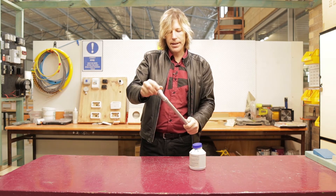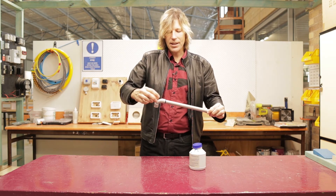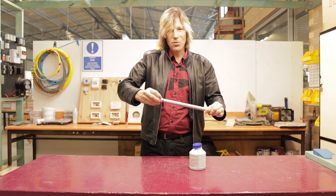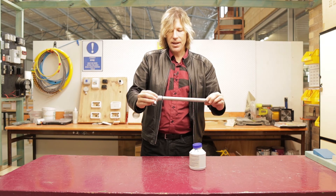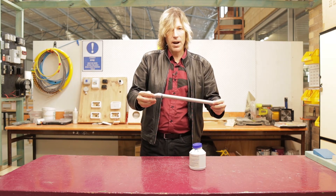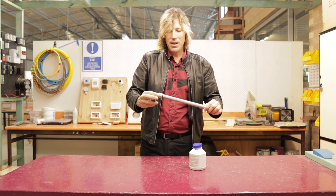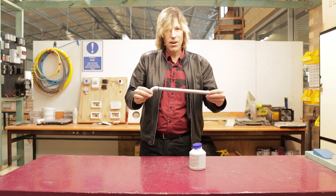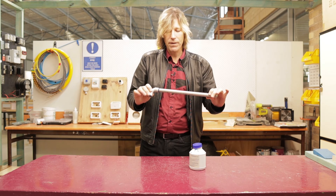What will happen — the glue itself isn't glue as you would think it is. It actually creates a chemical reaction and almost kind of melts the PVC together. That will go hard very, very quickly. In fact, I can't move that already. So you have to have your measurements correct. You need to make sure when you put this on, everything is lined up and ready to go, because once it goes hard, that's it. You can't get it off again.